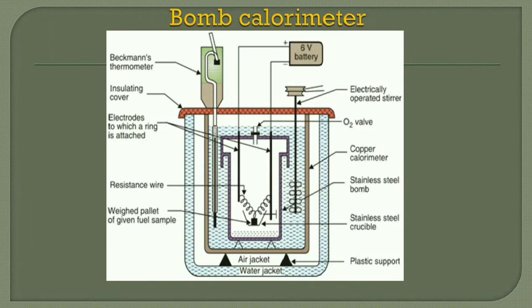Now I will explain the working with the diagram. First of all, we take 10 to 15 ml of distilled water at the bottom of the bomb port. In the crucible, a known amount of solid or liquid fuel is taken. The fuse wire or magnesium wire is kept touching the electrode and the fuel. From the 6-volt DC battery, current is applied so that the magnesium wire gets heated.